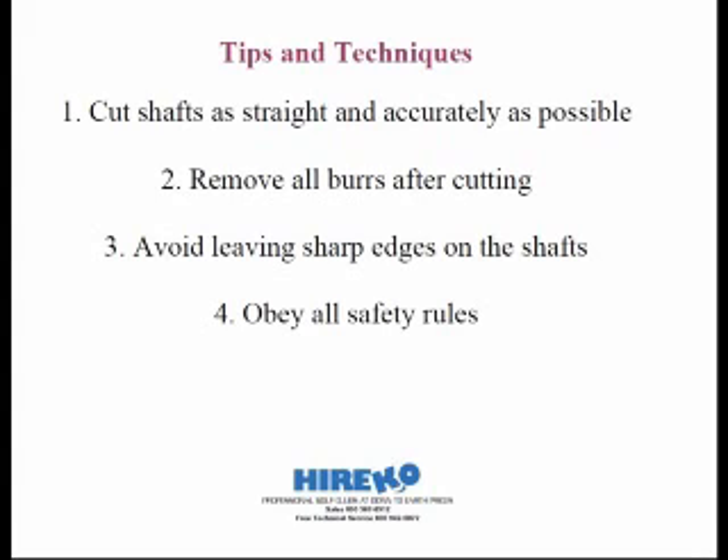You can also remove burrs on steel shafts with a number of items. One is the retractable reamer on the tubing cutter, as we've mentioned before. You can also use a file — whether it's flat, round, or even triangular — that does the work too. By leaving off sharp edges, it will be safer to handle the shafts as we proceed through each step in the assembly process, from installing the ferrules to putting on the grips.